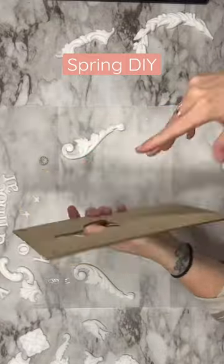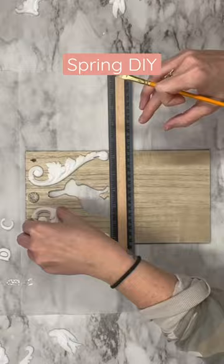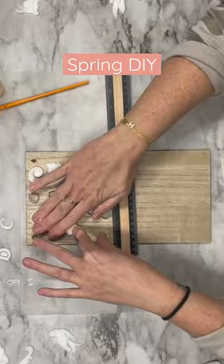I'm going to grab this leftover Dollar Tree sign and my resin molds. I made these with the IOD molds and amazing resin. I'm going to find where I want to place them, take some Tight Bond wood glue and a little brush, and make sure to coat the entire piece.